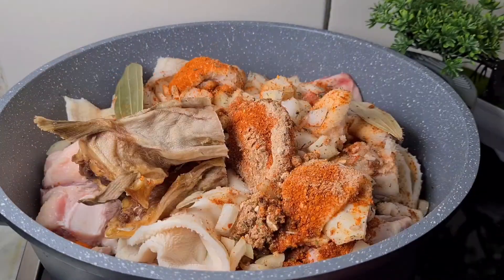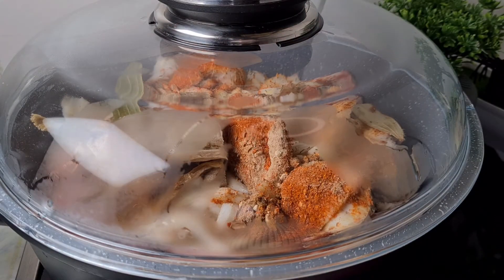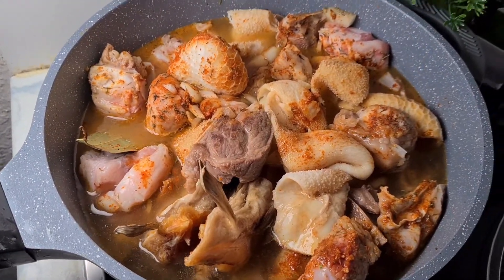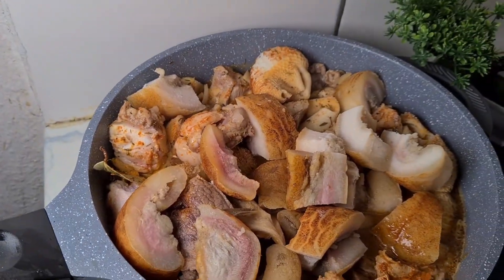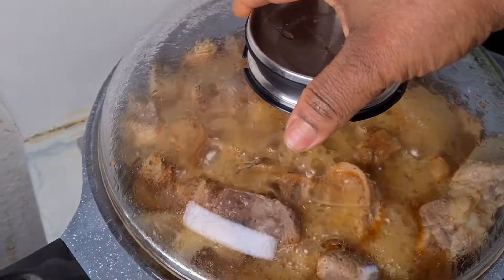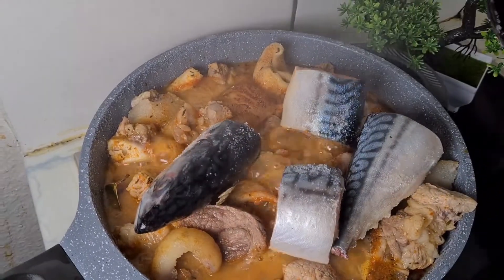I gave it a stir to mix the salt, the garlic and ginger powder, and the pepper together, then I covered it. I came back and my meat was cooking a little bit, then I added water. After adding water I came back to add my ponmo — my cow skin — then I came back to cook. I came back to check and everything was going on well, so I added my fish.